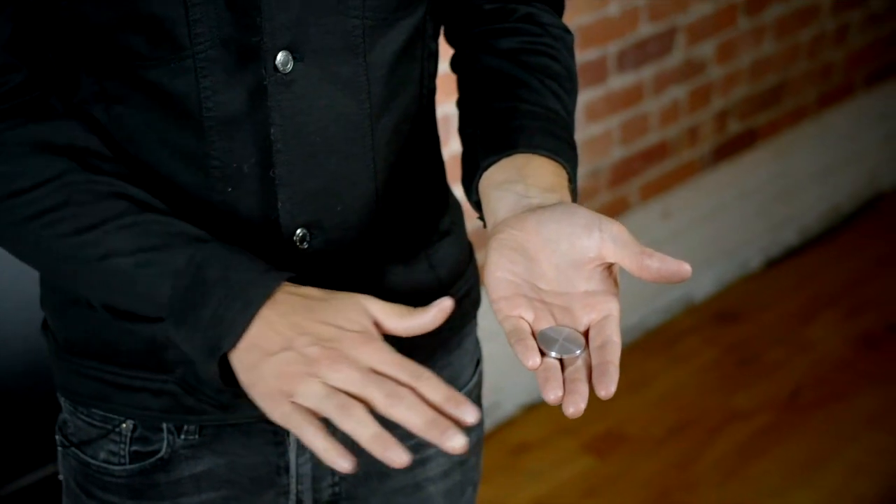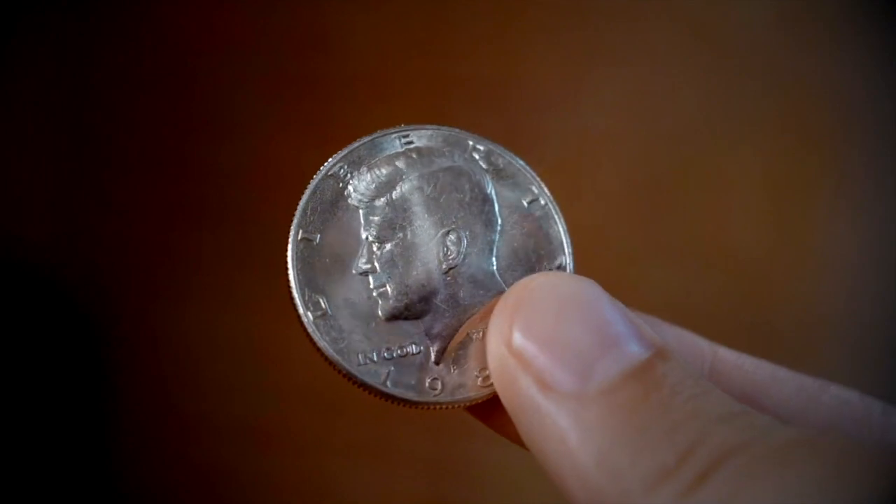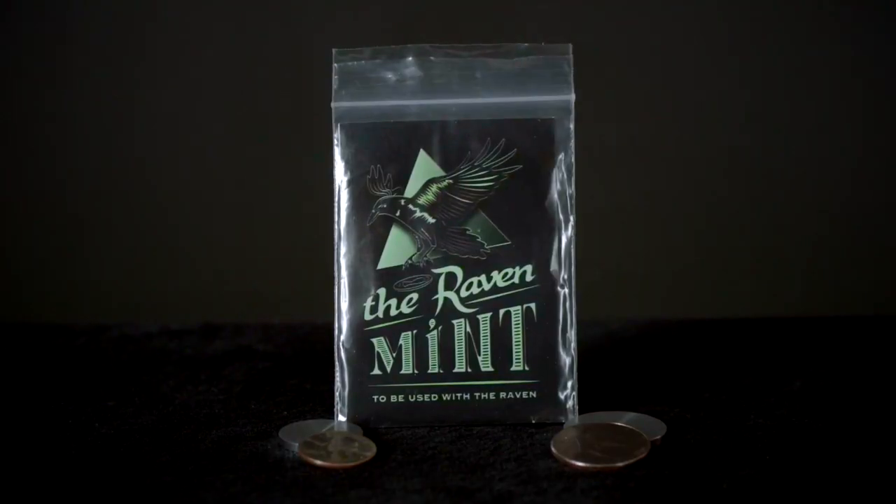Simply wave your hand over the Raven Mint and it magically changes into a real coin. Also included are video instructions to teach you exactly how it works. Get yours today at penguinmagic.com.